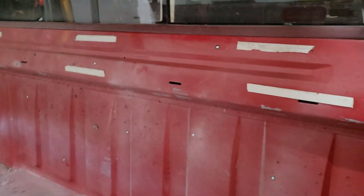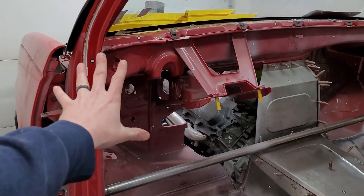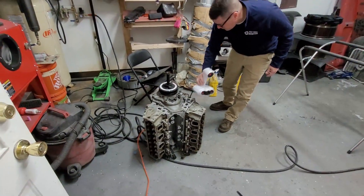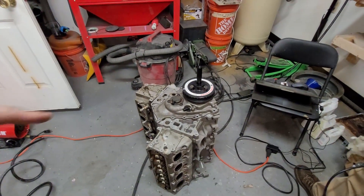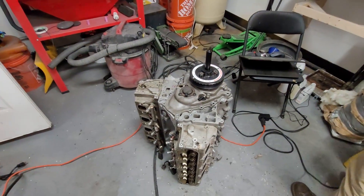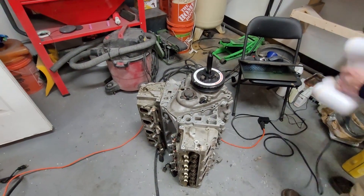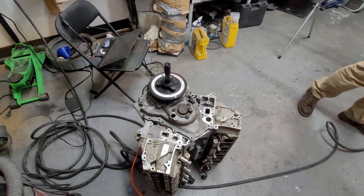Mike wrapped up the cab scan, focusing on the big surfaces where we need to mount things and keeping the file size reasonable. Next, we're moving to the engine — one of the L83s we got in Ohio. We're scanning the front end and the oil pan bolt pattern, trying to pick up bolt locations and planes for engine mounting. Everything has to be custom because of the dry sump setup and the way the chassis is laid out.